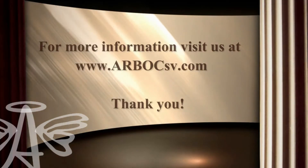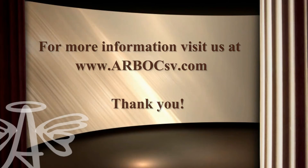For more information, visit www.arbachsv.com. Thank you for watching.